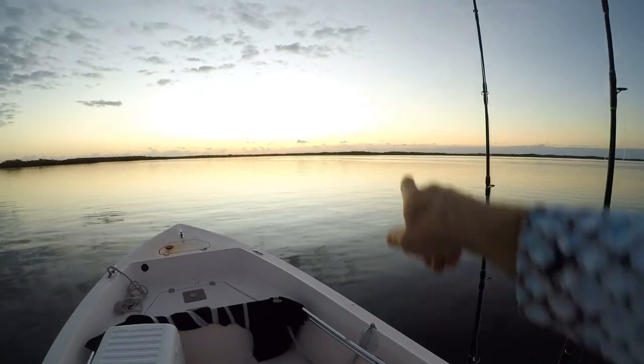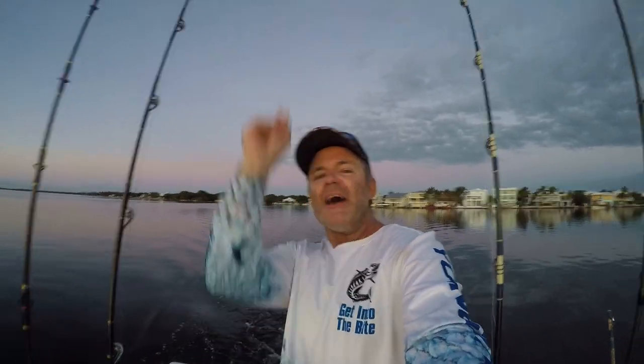Alright folks, like I said, it's a beautiful morning. Take a look at this — sunrise. Going to be a great day in the Florida Keys. You know what that means. We'll see you out on the water.